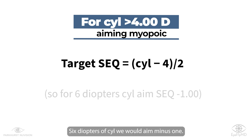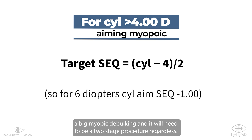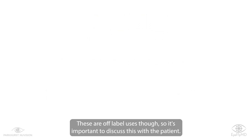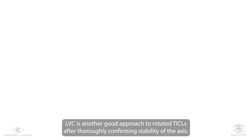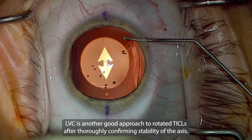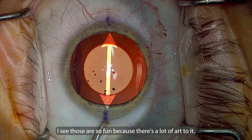So six diopters of cylinder and we would aim for minus one. We've even decided to plan all astigmatism correction with LVC if it's a big myopic debulking and it will need to be a two-stage procedure regardless. These are off-label uses though, so it's important to discuss this with the patient. LVC is another good approach to rotated ICLs after thoroughly confirming stability of the axis. ICLs are so fun because there's a lot of art to it, as we can see.